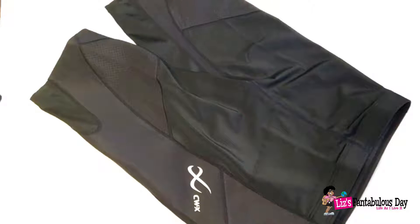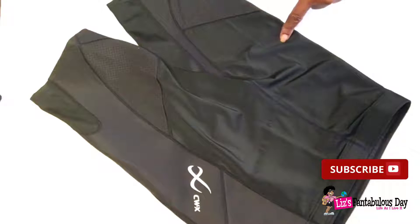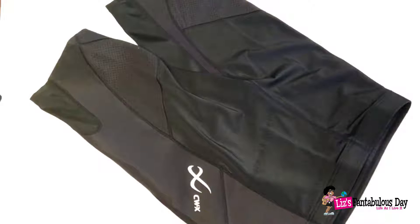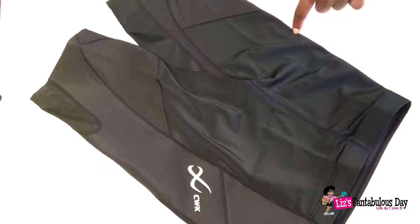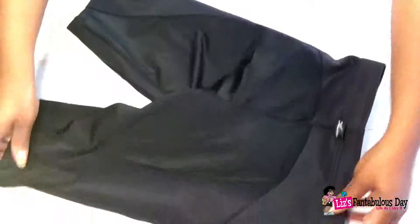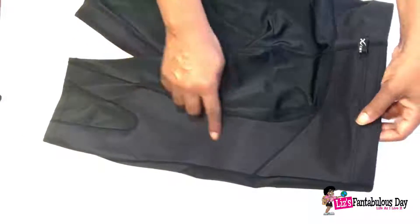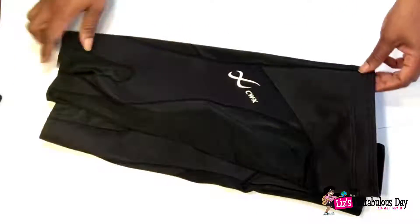These come in extra small, small, medium, and large. These are the large size, and I know you're saying those are really small for large — and you'd be correct — because they're made to fit tightly, and that tightness is really what gives you the support. They have what's called an eco-skeleton, and if I turn the back here, you can see it — it supports your back and the sides of your legs.